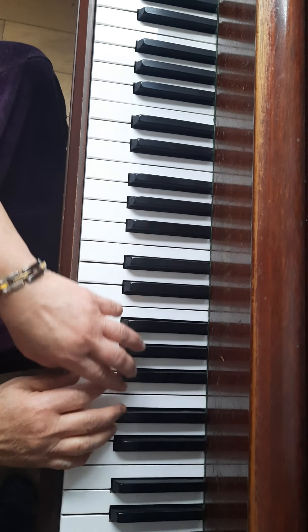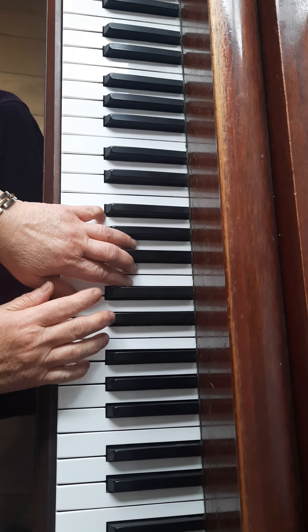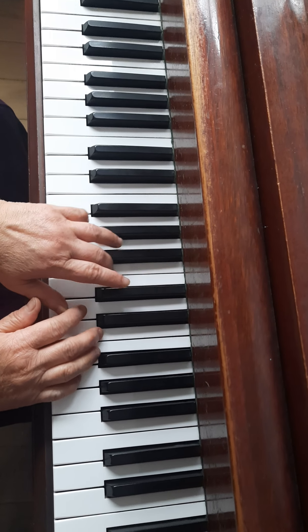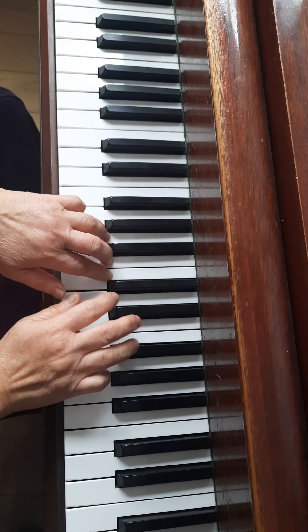Now get the timing correct. 1-2-3. 1-2-3. 1-2-3. So your left hand more. Let's go back a little bit. Right hand under. 1-2-3. 1-2-3. 1-2-3. 1-2-3. 1-2-3. So down...